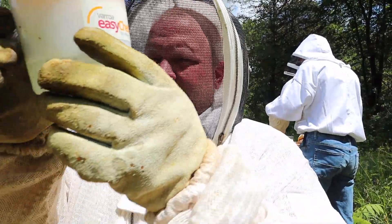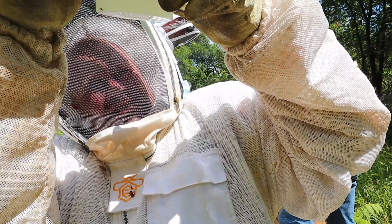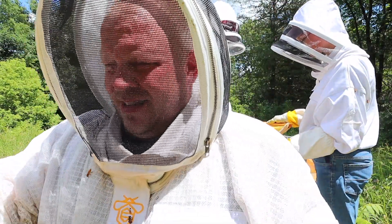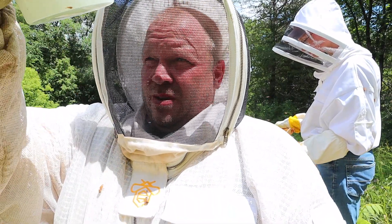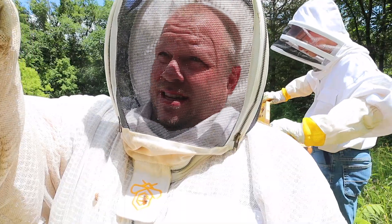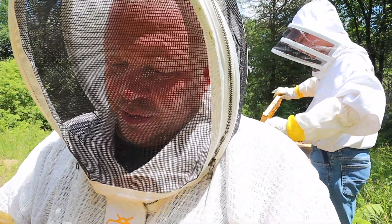This one on the end, we found two mites. So this is doing pretty good this year — last year was way worse. We're doing the wash with the Dawn dish soap, so I'm glad. I'm more confident with this method, I should say.